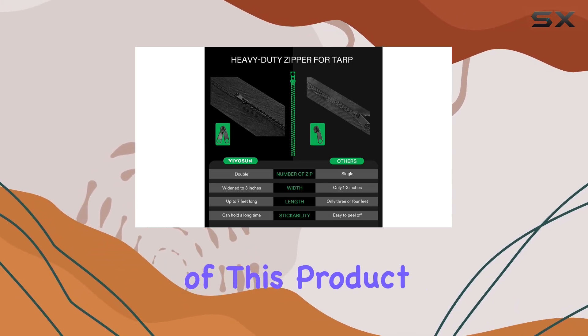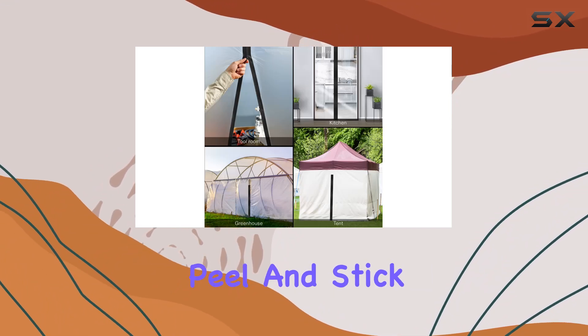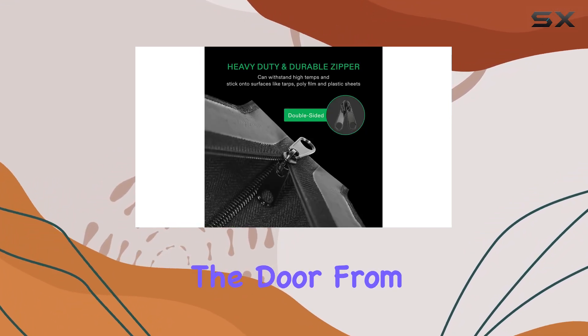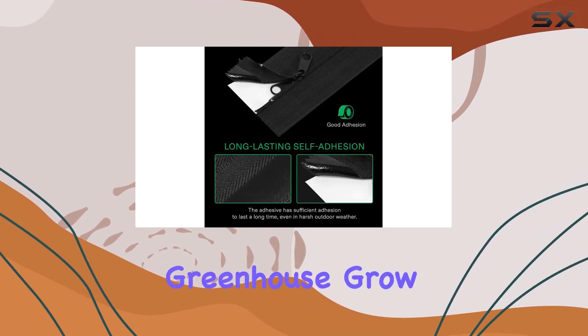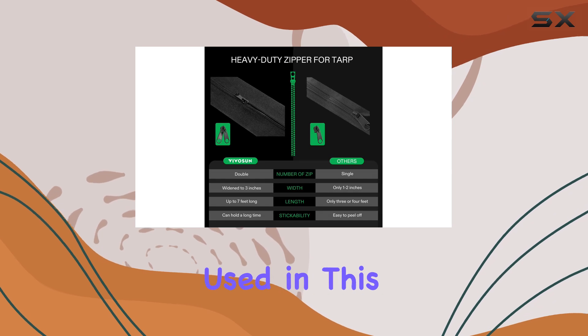One of the standout features of this product is its double-sided zipper. Unlike other single-sided peel and stick zippers, Vivison's design allows you to open the door from either side of the barrier. This added convenience makes it perfect for a variety of applications, whether you're working on a greenhouse, grow tent, or a residential dust barrier.